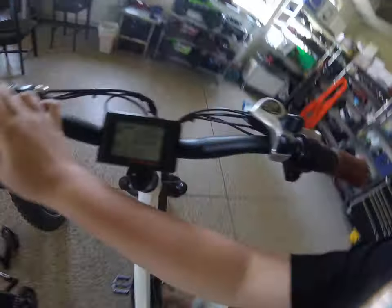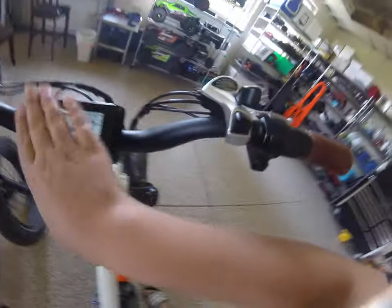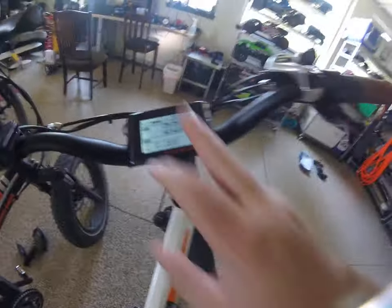I love this screen. You can press the mode and the up button to get the light on, and then your screen brightens up, which is great. Then you can see your miles per hour. You can press down and it'll go into walk mode, so you can walk your bike and it'll put it into a slow position. I love that.